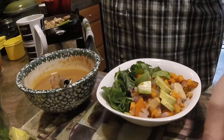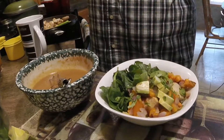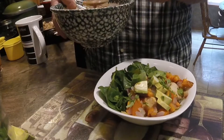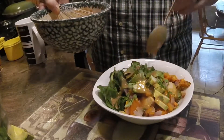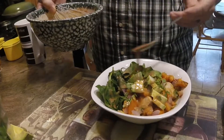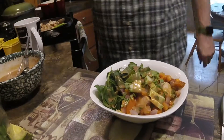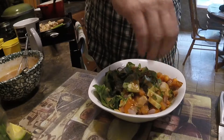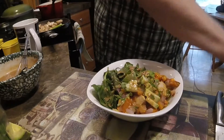Then we're going to take a pinch of fresh chopped cilantro and put it over the top. Then our dressing that we made — we're going to start drizzling it all over the top. Oh gosh, that smells good. Then we're going to take our toasted sesame seeds and sprinkle them all over the top.